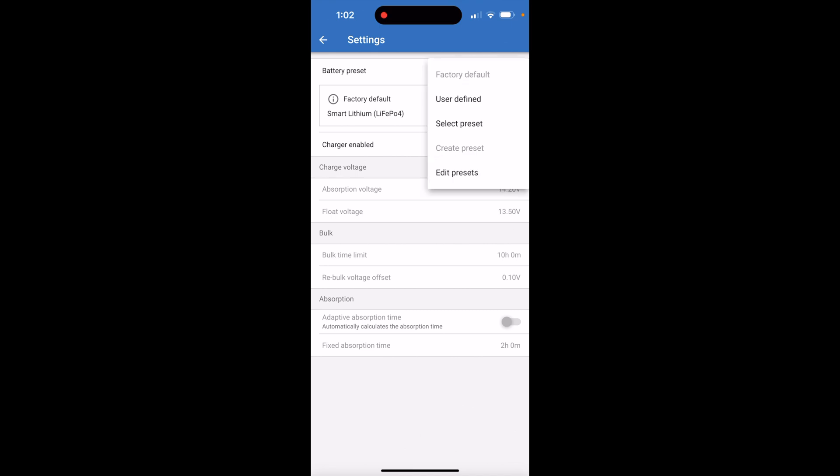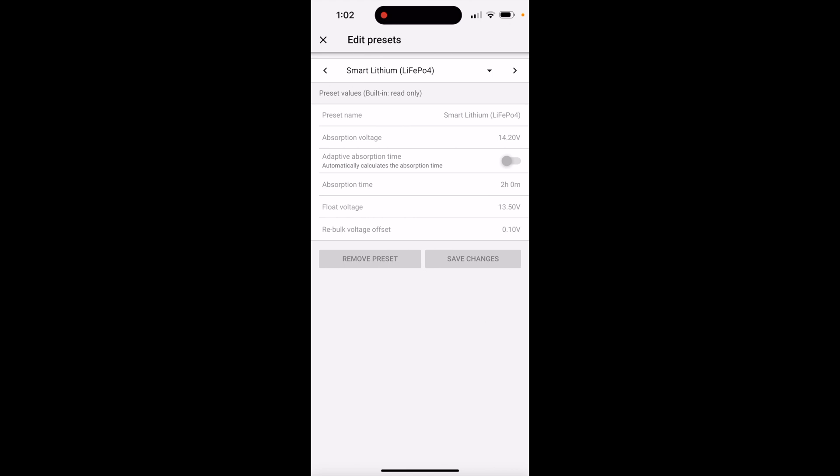We go to our battery settings — this is where you can change your settings. I don't recommend this unless you know exactly what you want. You can change and define presets, edit presets, and that's kind of how you go through everything. I'm cycling through the different styles of batteries, and we'll go back to our lithium setting. We don't want to change anything.